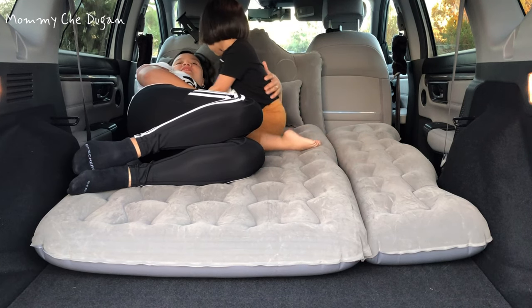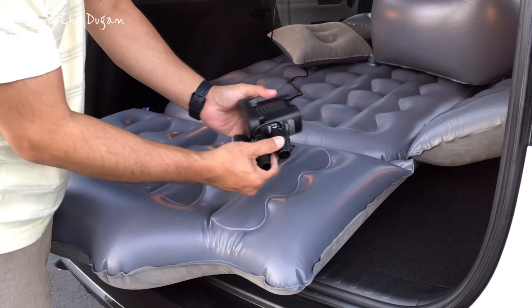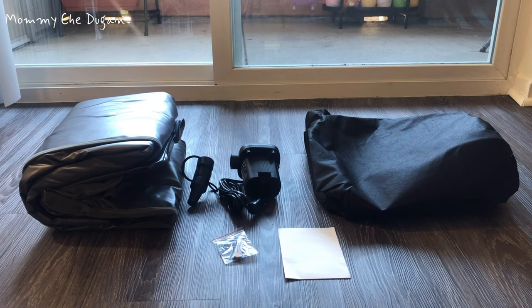This is the CAR AIR Mattress. Inside the box are the following: backseat air mattress, pillow, functional pair, air pump, storage bags, and user's manual.